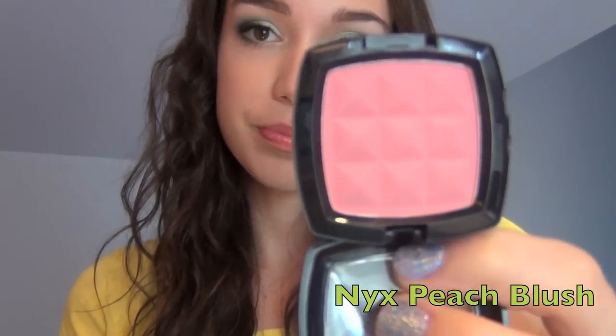For my blush I wanted something really subtle so it didn't take away from the eyes, so I used the NYX blush in peach — it's just a really light peachy pink. The color might not be showing up true on camera but it's just a really nice color because it doesn't take away from the eyes or the lips.